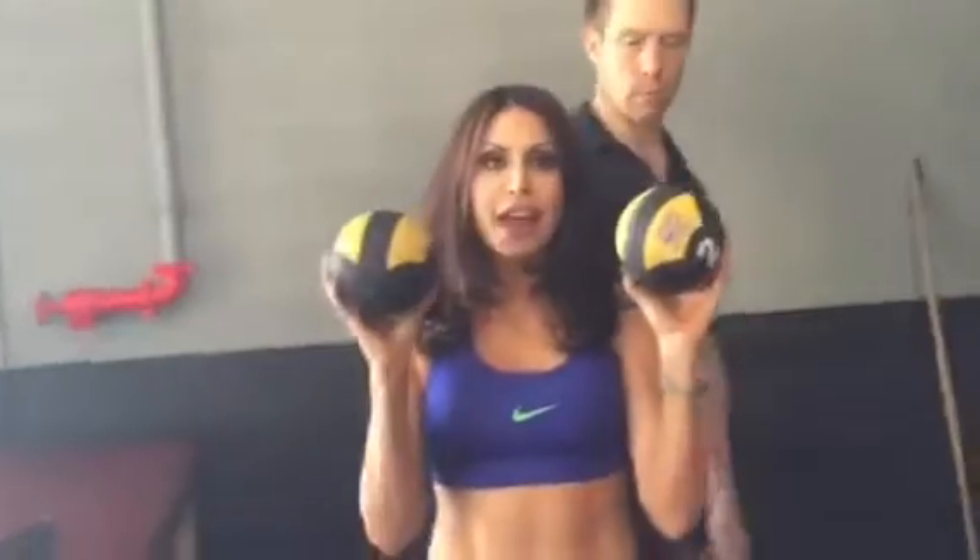This is called the shoulder box — it's great for hitting all the different angles of the shoulder. These little balls only weigh two pounds, but it really does get heavy, I promise you.